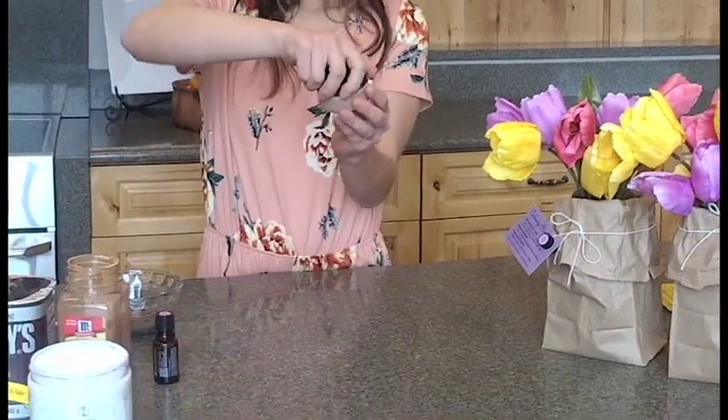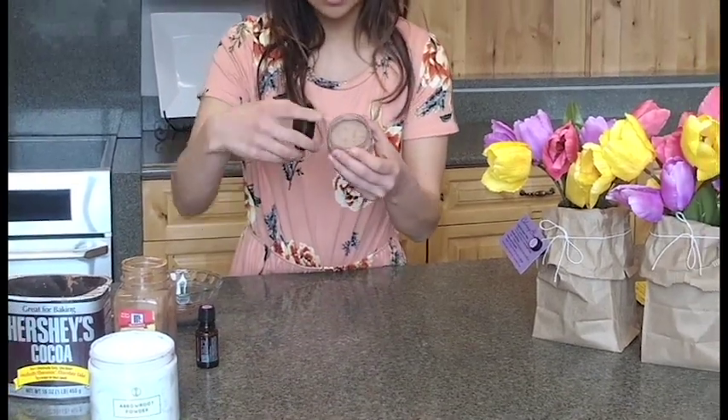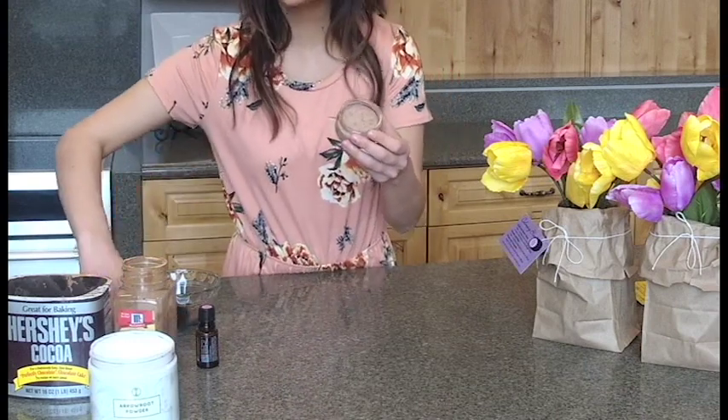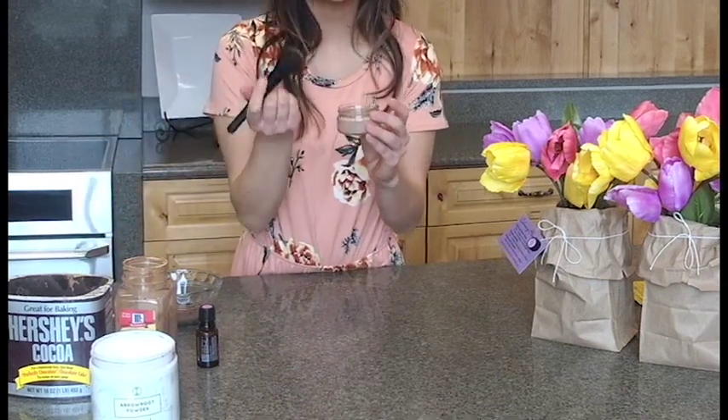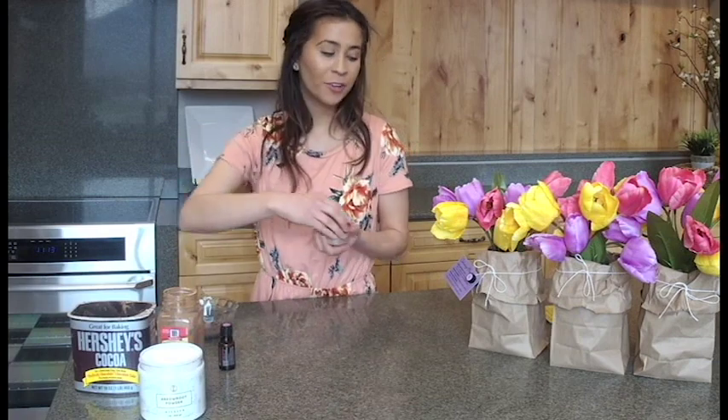We've pre-packed one here to show you — just push it down and really make sure that you compact it into the jar. Then take your favorite makeup brush, dip it in the container, and go ahead and apply. This is one of our favorites. You can find all of these ingredients — the arrowroot powder, sample cards, containers, and spray bottles — at oillife.com. Make sure you're subscribing to our newsletters because we're going to have a great Easter promo for shipping, so look out for that.